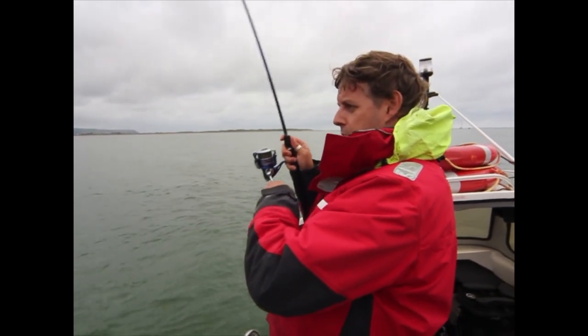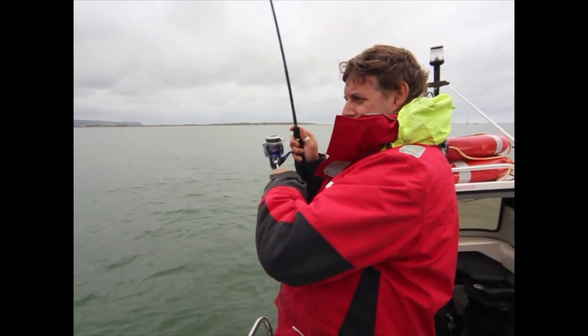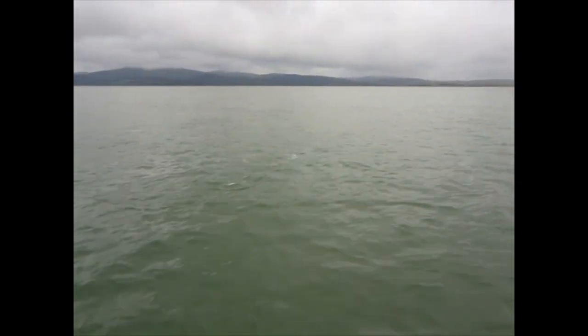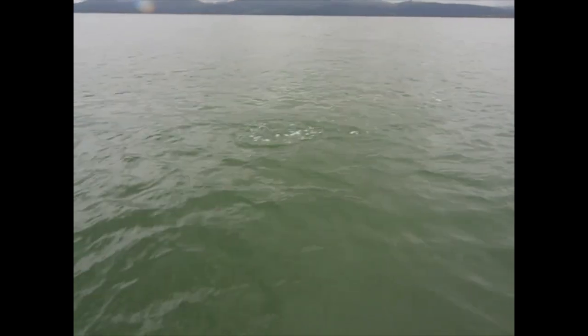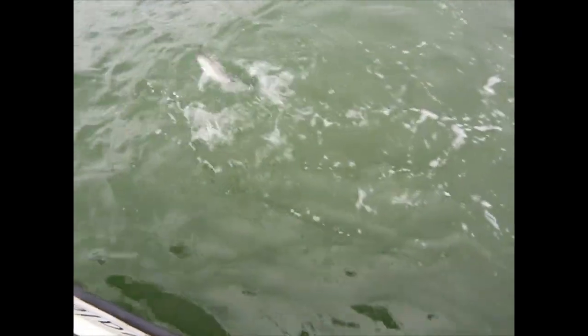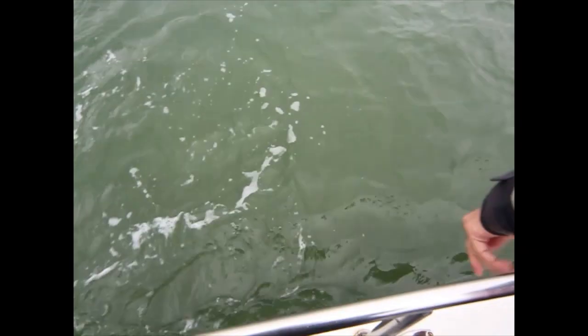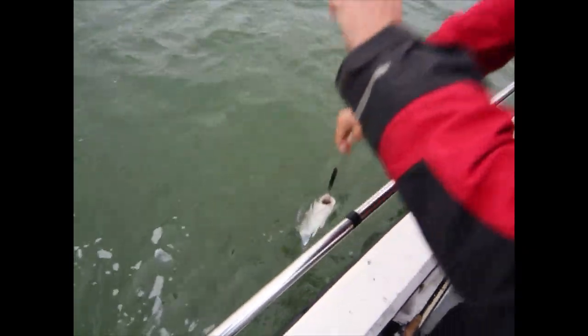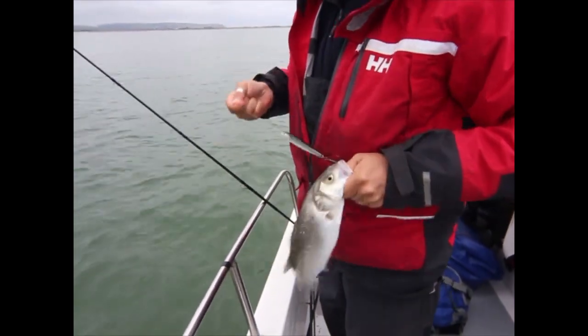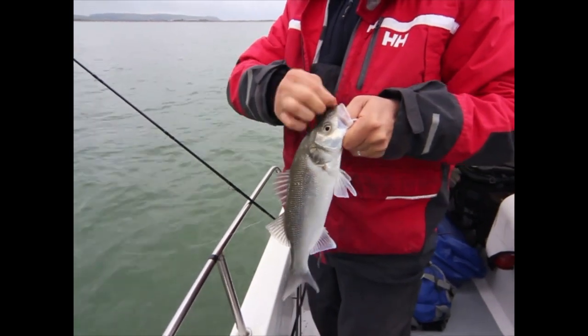We're only talking about a couple of pounds, a pound and a half maybe — absolutely brilliant fun on the light spinning, off the surface. Superb. He's not giving up, this one. They are very strong fish. There you go — not a bad fish, mate. Absolutely nailed it.